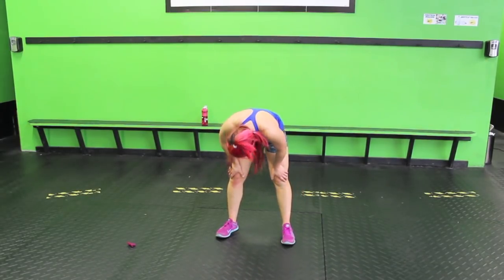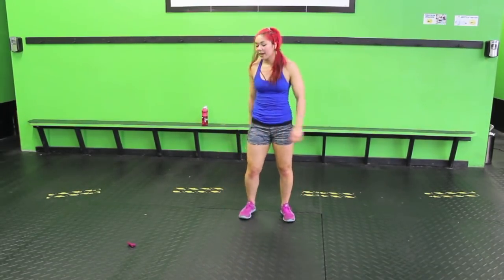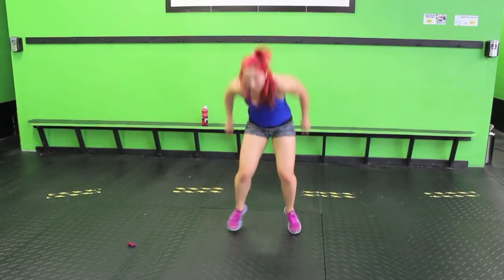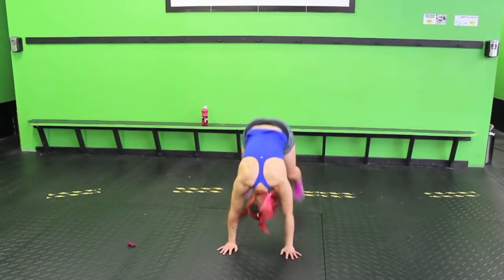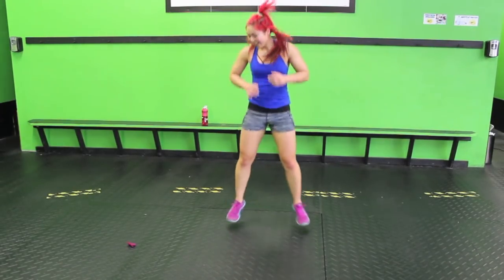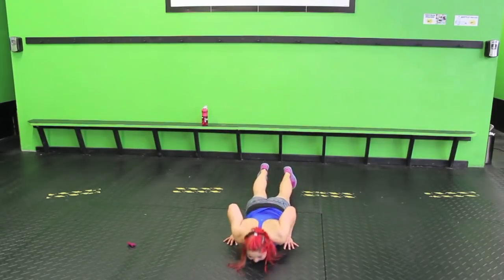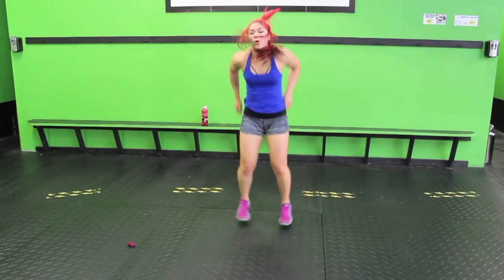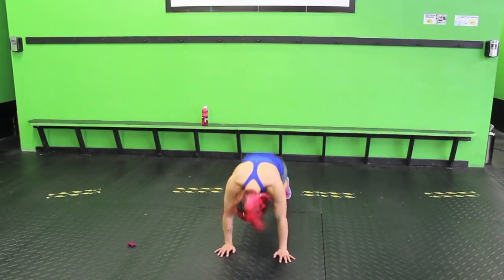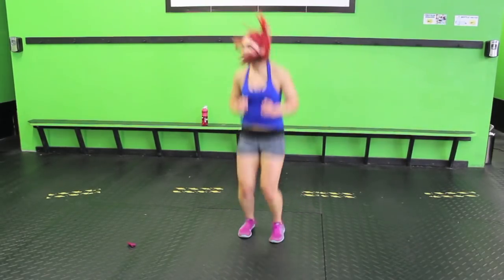Let's do it guys, give me your all. Three, two — down, up, and jump. Down, up. Almost there, ten seconds. Finish it out. And done!